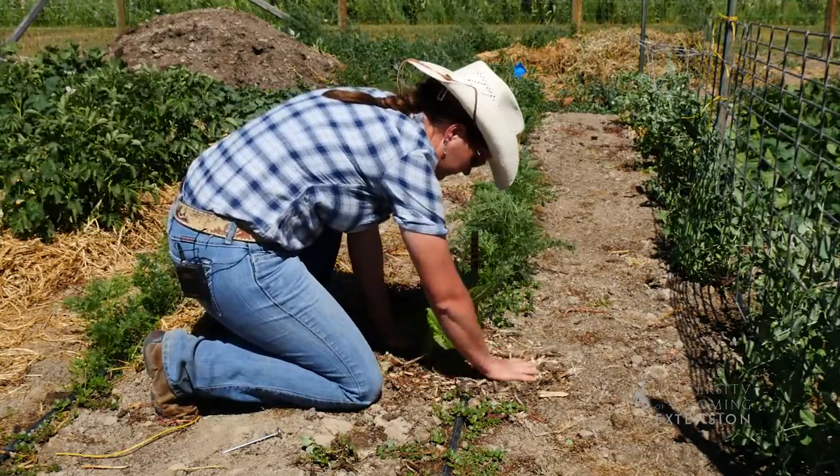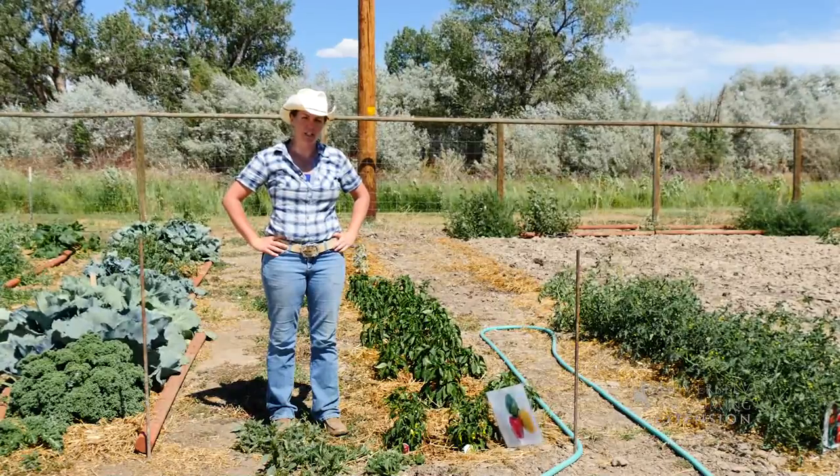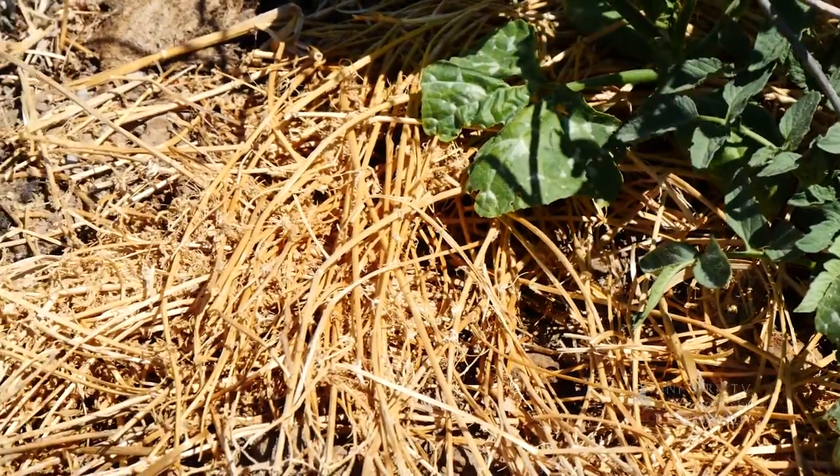If you're transplanting into your garden, mulch the new plant transplants right away. It'll really help them get started and help protect that soil. If you're planting into your garden, let the little seedlings come up first and then gently push the mulch up around the seedlings.